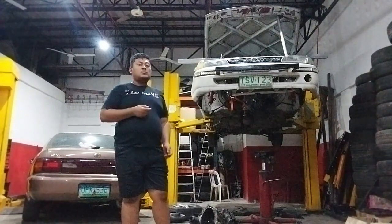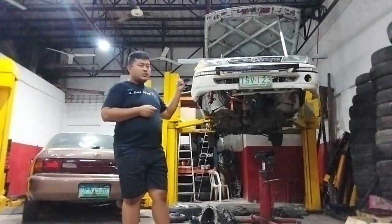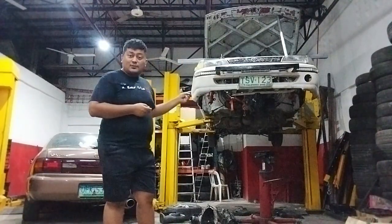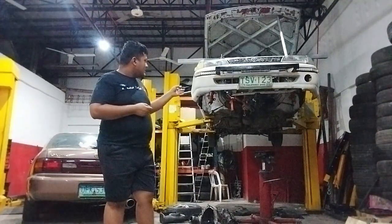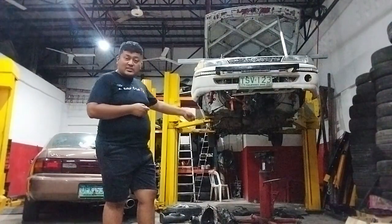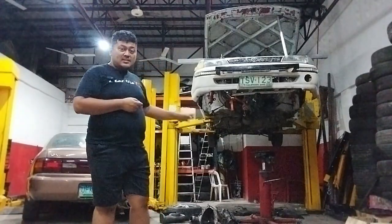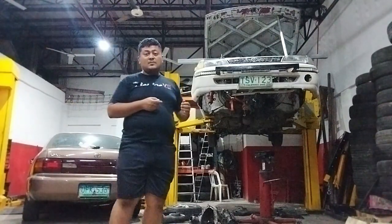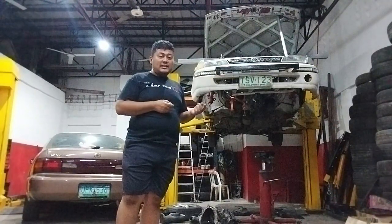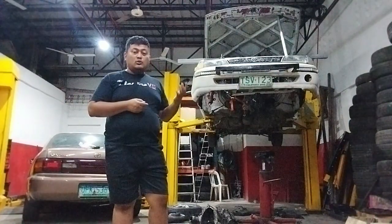Hey guys, this is John Callum from KHL Motorsport, and I'm standing in front of the project budget wheels rally car. Right now, as you can see, there are no front wheels and things are kind of askew underneath, with a transmission jack at the bottom. Needless to say, the car is in a state of disrepair, and I'll explain what's going on shortly.